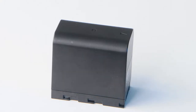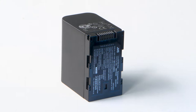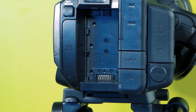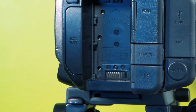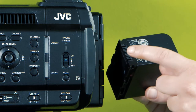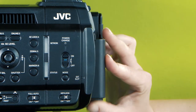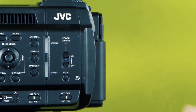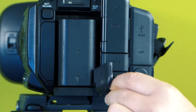Your camera will come with a battery that looks like this. Have a look for the connectors on the top — you need to line them up with the connectors at the bottom of the battery slot on the camera. Like this. Slide the battery down so that the connectors meet at the bottom.